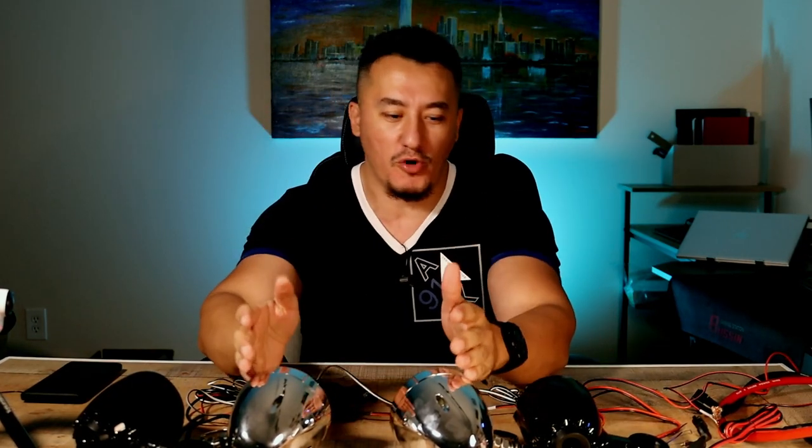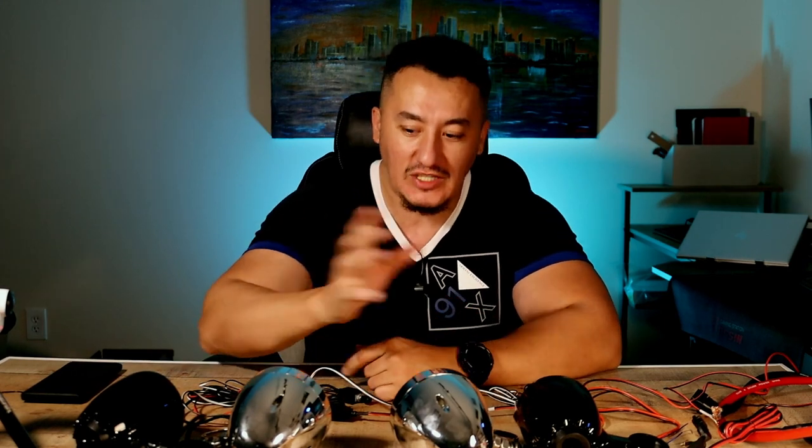Hey guys, Mike is back. This is part three of my video. I did a separate video for the Boss Audio and a separate video for the Lexan Q3. This is going to be just a sound comparison between the two speakers. If you want to watch a more detailed video, watch my playlist or end of screen.